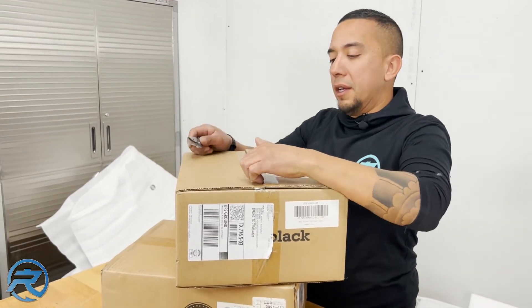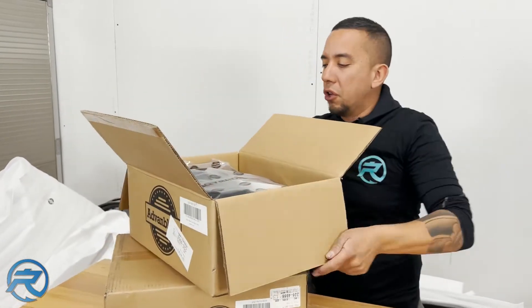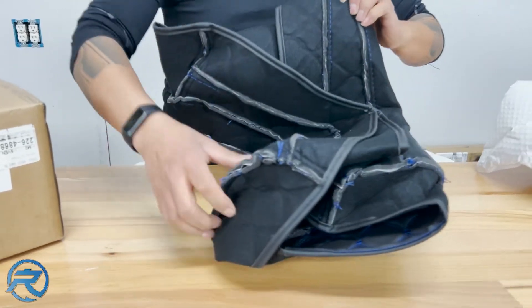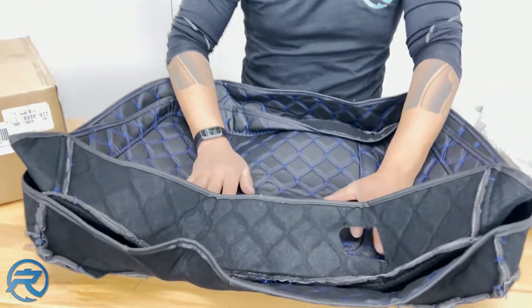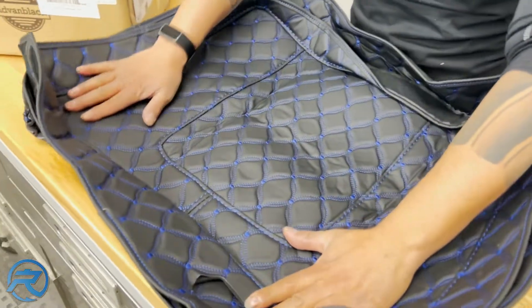Since we're going to be doing the Blue Angel bike, we decided to go with the diamond stitch in blue on black. Now this is generally how they come — good box, it's going to be folded up so you're going to have to do a little bit of adjustment. The best way to put these on is definitely if you get a hot summer day, they'll conform a little bit easier.